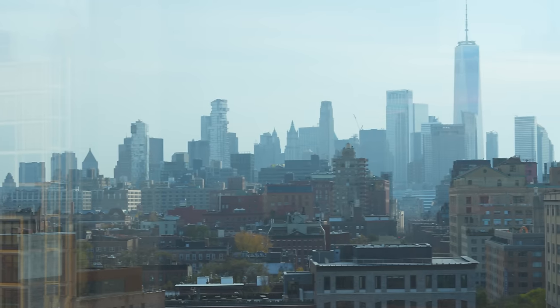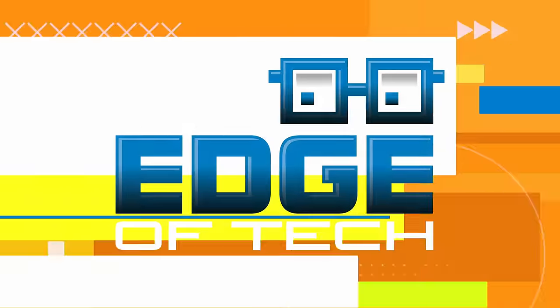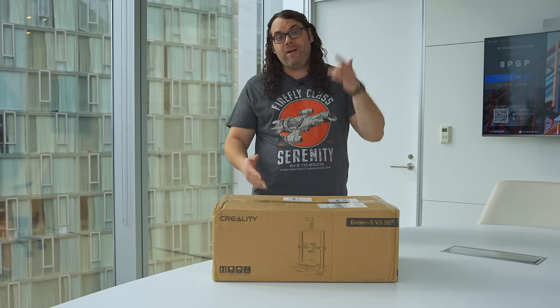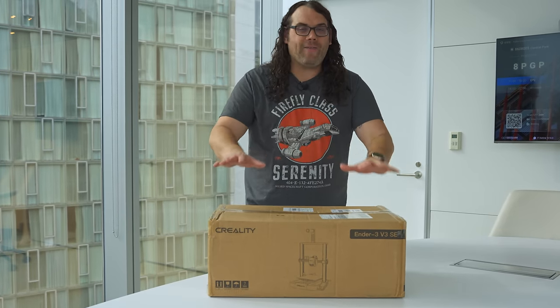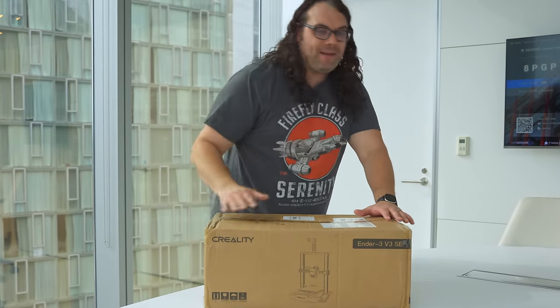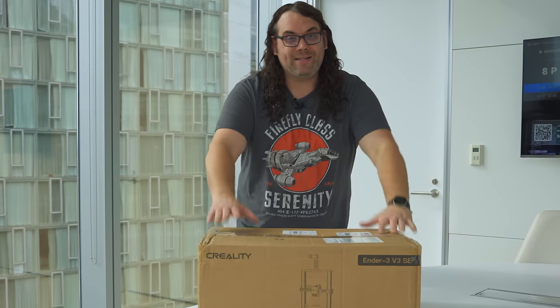Today I'm filming in New York and it's about time that I checked out the Creality Ender-3 V3 SE. My name's Jim and this is the Edge of Tech. I am in New York right now and I have not checked out the Creality Ender-3 V3 SE — yes, that's a mouthful — but I'm super pumped because this is a printer I haven't checked out yet. I'm all the way from Wisconsin to New York today to do that. I'm actually in town for a really cool event that happens tomorrow night, but today we get to see what makes this printer special.